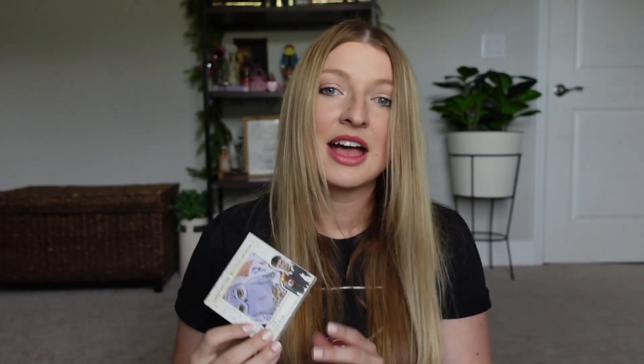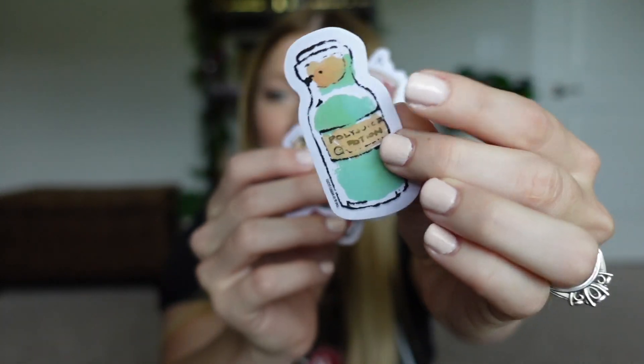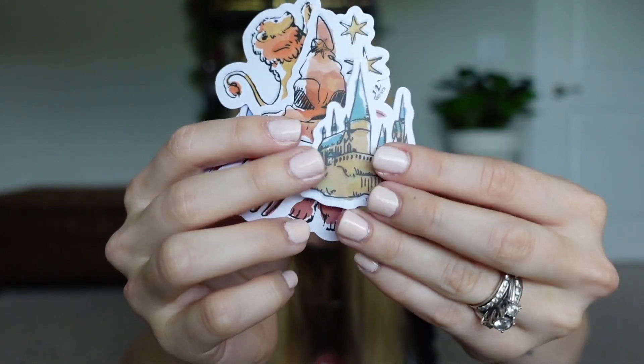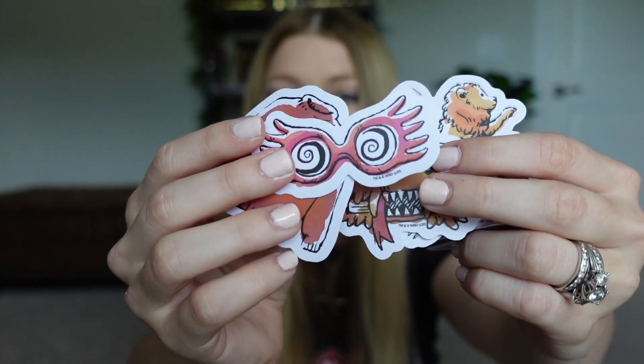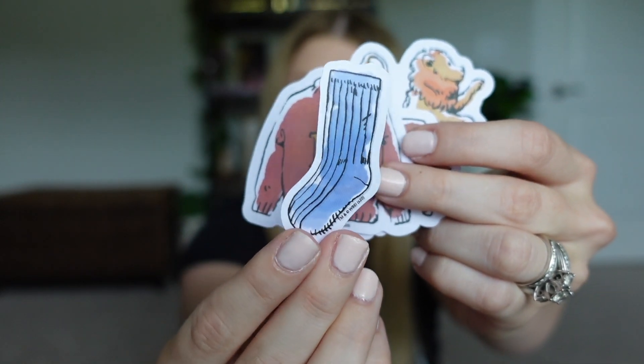Next I have a pack of stickers — a set of 50 vinyl weatherproof decals by Conquest Journals, retailing for $9.99. Some of my favorites include a Polyjuice Potion, a Gryffindor crest, a Mandrake, Hogwarts castle, the Sorting Hat, a little lion for Gryffindor, the Monster Book of Monsters, Luna's Spectrespecs, Ron Weasley's sweater, and a sock — for Dobby! I love these stickers and for 50 of them at $10 I think that's a pretty good deal.